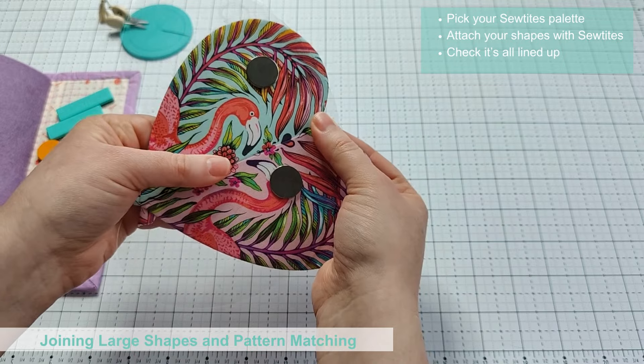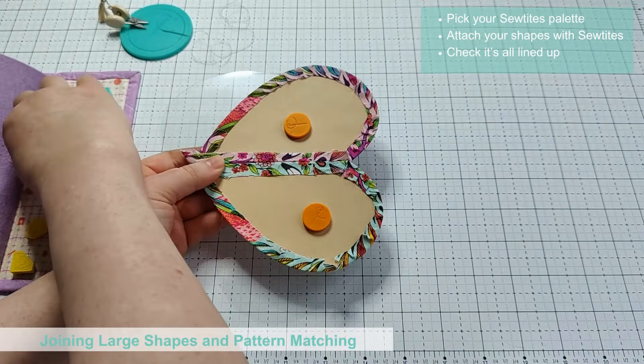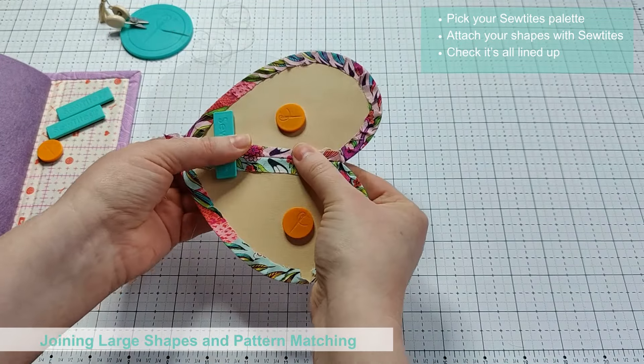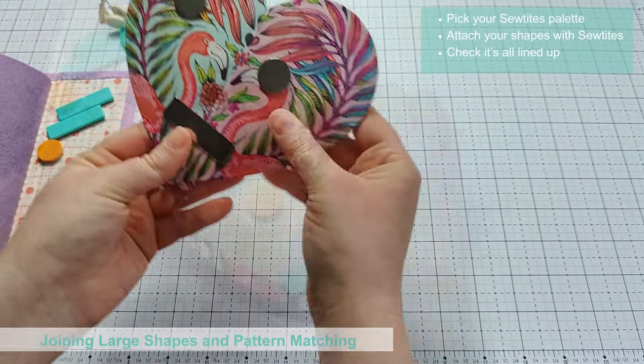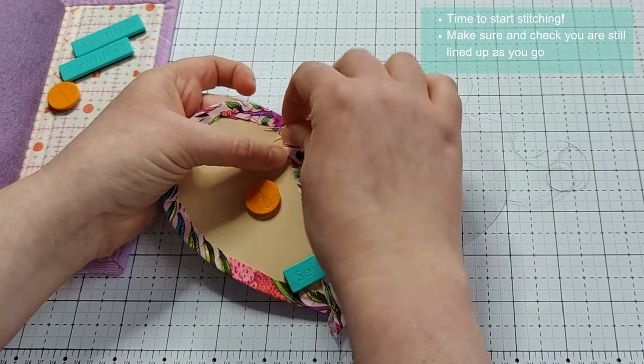This is ideal for fussy cutting and unusual shapes so that you can get your pattern perfectly matched. The Sew Tights lights and dots are handy for smaller shapes or for supporting specific areas, while the original Sew Tights can be used across two pieces to help hold them together and in the correct place.